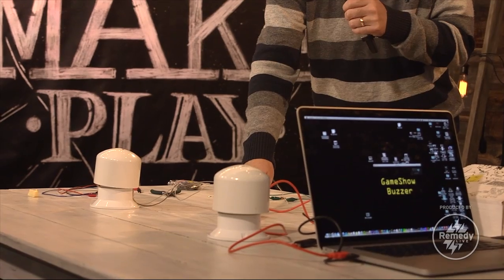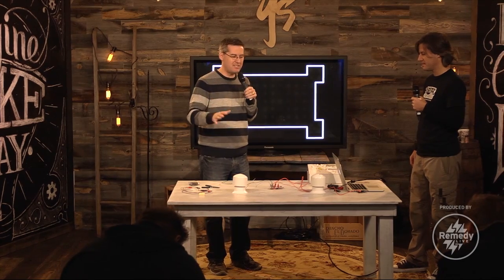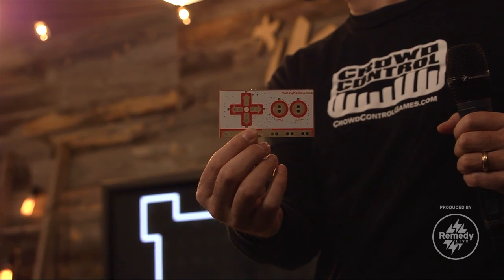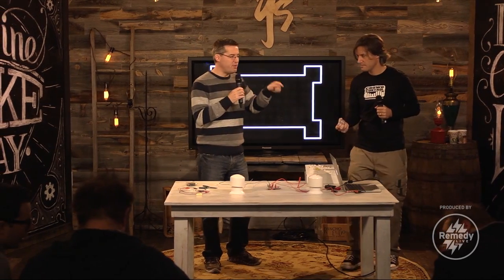The guts of this thing is called a Makey Makey. We've talked about these for years. Just for those who haven't seen it, it's this little control device right here. It looks just like a Nintendo controller — you've got up, down, left, right, space bar, click. When you plug it into your computer, your computer says, 'I just found a USB keyboard.' You don't need any special drivers or special software. The manufacturer made it so you can add things to it to make those things the keys for your keyboard. What are some examples of things we could use as keys?